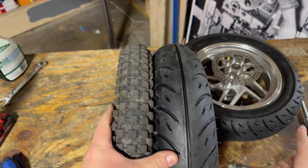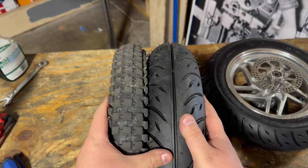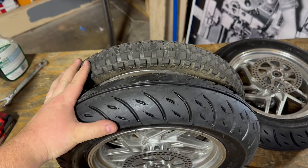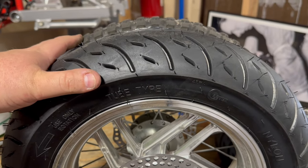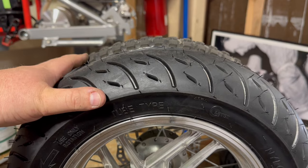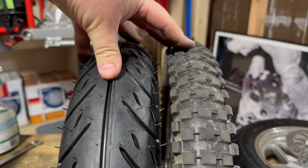I want to take a quick second here to talk about the difference in width. You can see MX on the left and the RSF on the right. These tires are much girthier, a whole lot more width here. Now if you look at them side by side, even though the RSF wheel is not as large of a diameter, the bulkier tire makes up for that so that they're both almost roughly the same size.